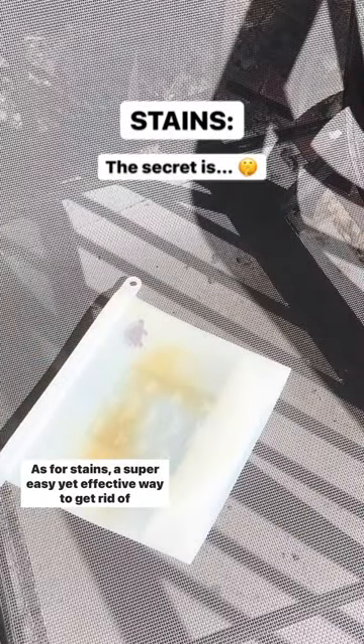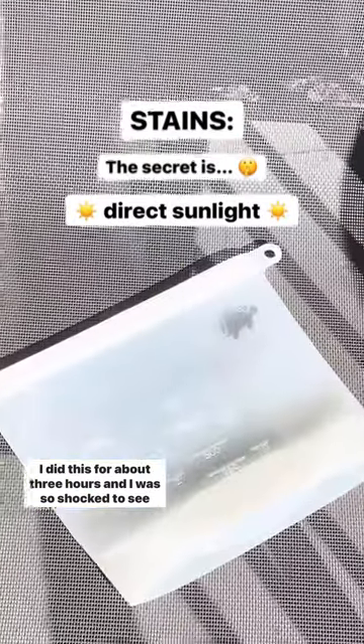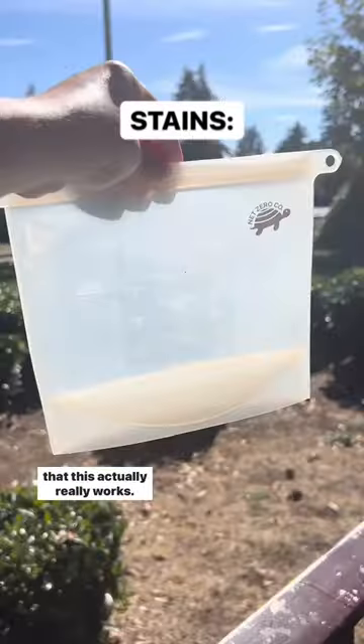As for stains, a super easy yet effective way to get rid of them is to just leave them in direct sunlight. I did this for about 3 hours and I was so shocked to see that this actually really works.